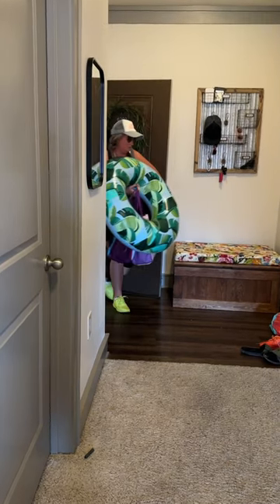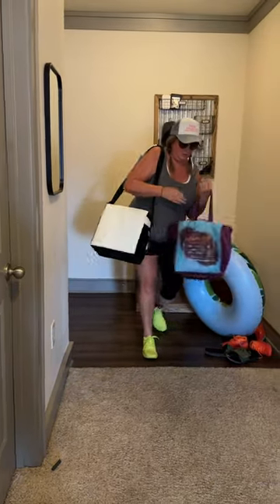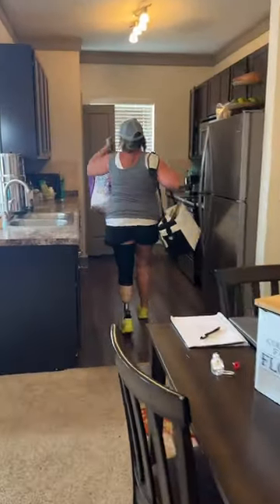When the kids and I get home from the lake, my leg sounds disgusting and is completely waterlogged. I know there is potential for bacteria, so I try to take care of it right away.